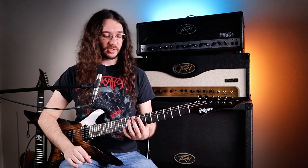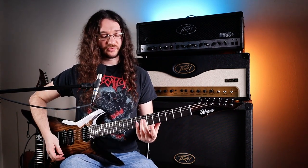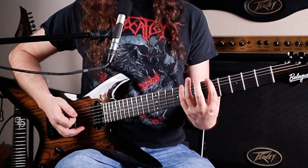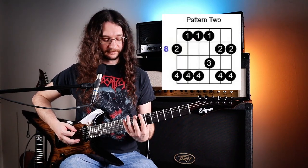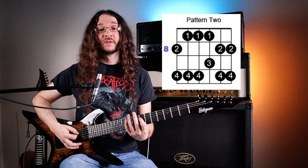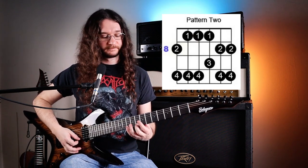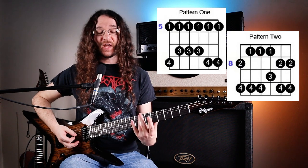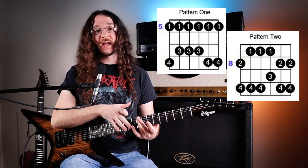Once shape one is fully committed to memory, move on to shape two, which starts on fret eight. When learning the shapes, you want to understand how they connect to each other, not just how to play each one. Every shape starts on the second note you play on each string of the previous shape. Because shape one ends on fret eight, that's where shape two begins. Shape two on the E string goes: 8-10, 7-10, 7-10, 7-9, 8-10, 8-10. If you pay close attention, the notes in this range are the same ones in the second half of shape one — every shape is half of the previous shape with another half added on.